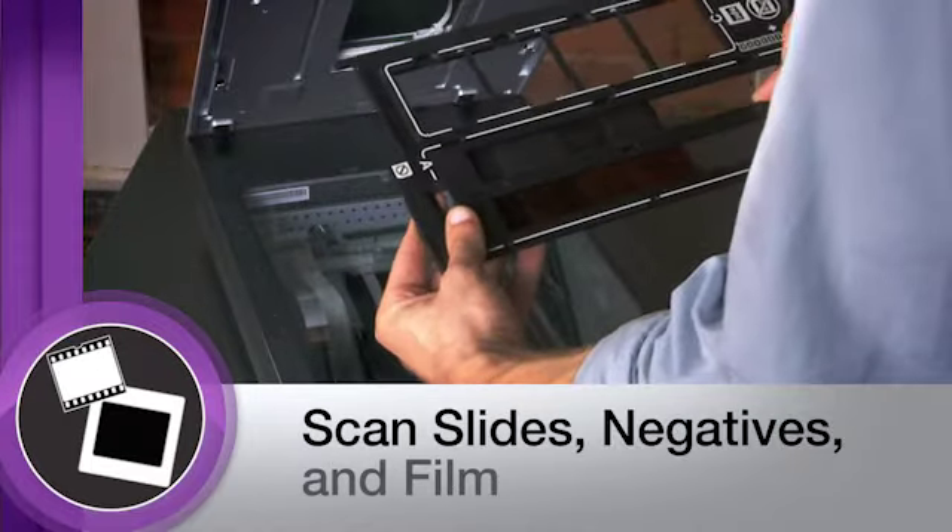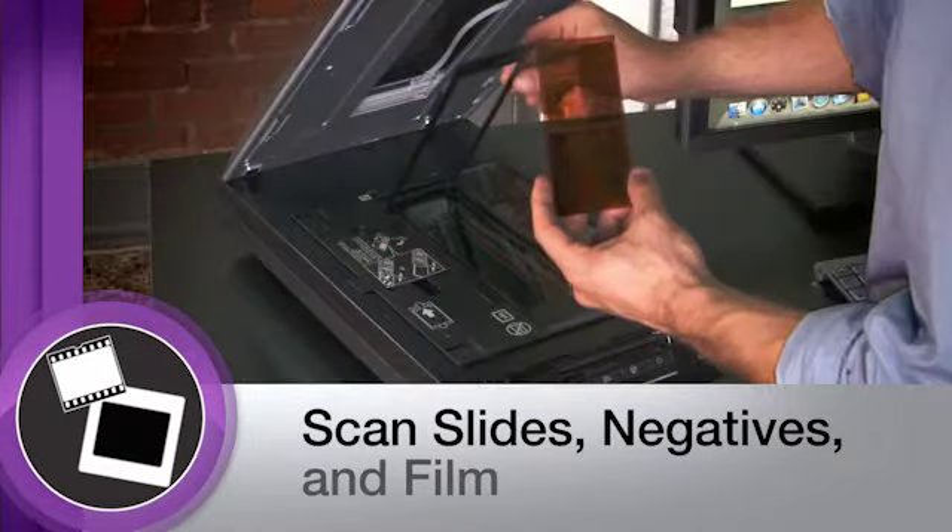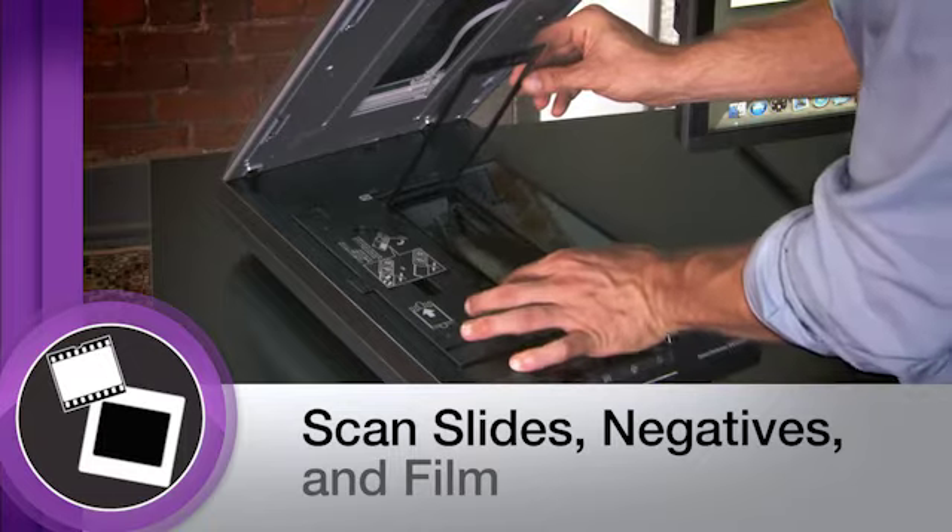The V600 features a built-in transparency unit that accommodates slides, negatives, and medium format film, so you can scan and preserve practically any image from your photo archives.